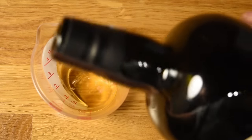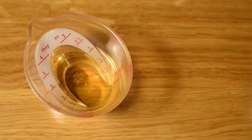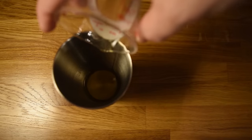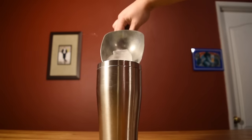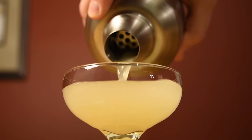Next, measure an ounce of Irish whiskey and add that to the shaker. Measure an ounce of scotch and add that to the shaker. Measure half an ounce of orgeat and add that to the shaker. Measure half an ounce of lemon juice and add that to the shaker. Add ice and give it a good shake to chill it down and give it some dilution. Dump the ice and water from your coupe glass, then strain the contents of your shaker into your chilled cocktail glass.